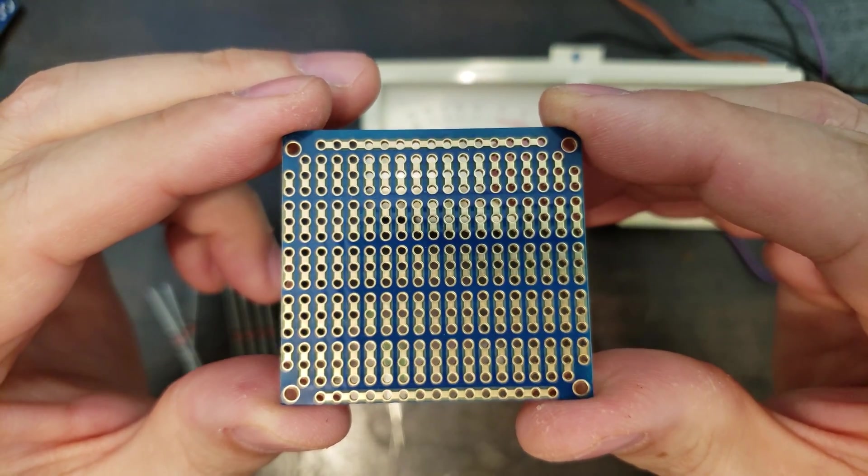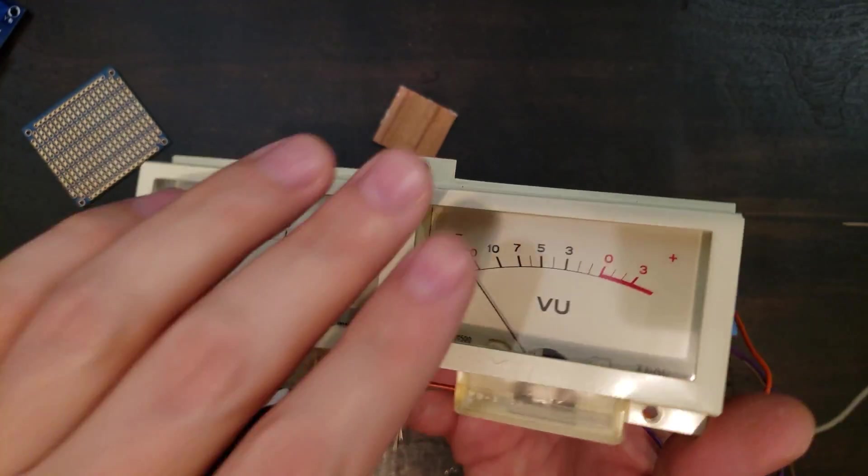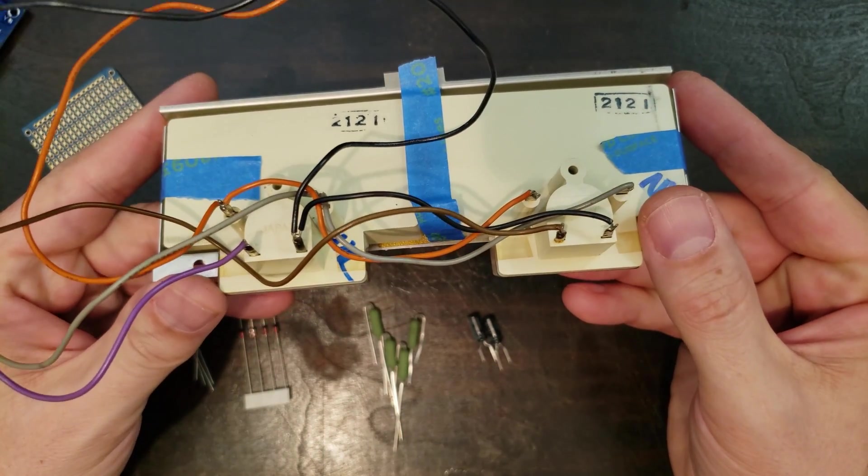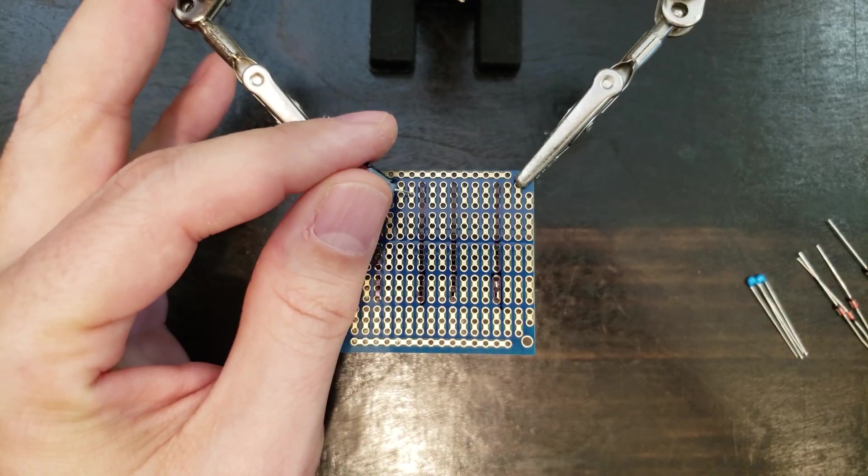Here's some protoboard for the diodes, and my VU meters, salvaged from an old tape recorder. Almost any vintage or modern VU meters can be used for this project, and there are tons available online.